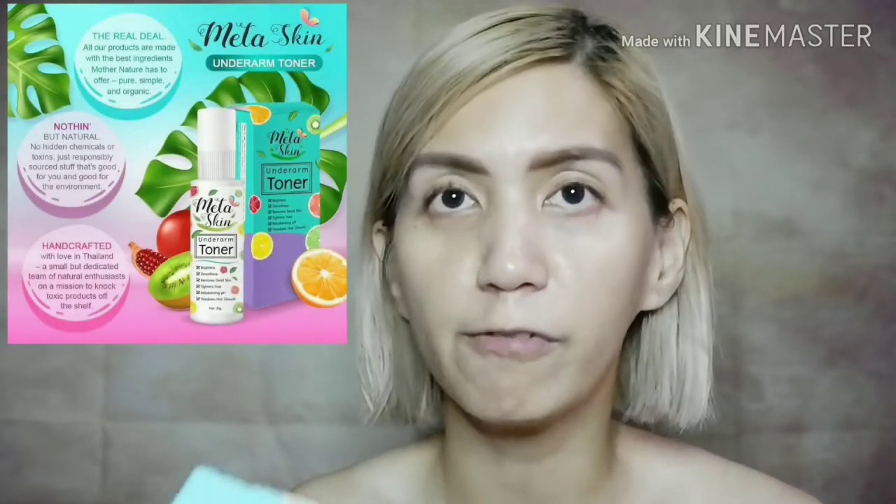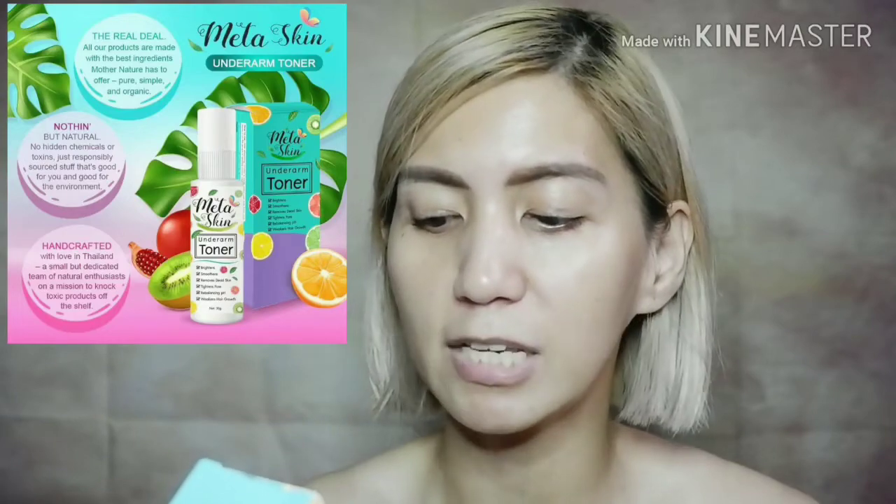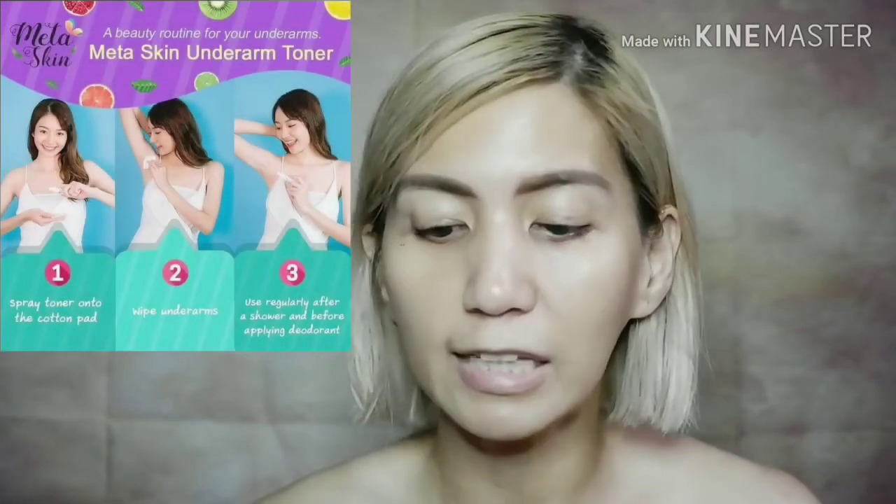And this is Meta Skin. This is for the underarms, guys. If you have a lot of problems with your underarms like sweating a lot, dark underarms, and especially yung chicken skin sa underarms natin guys — yun yung gustong gusto nating matanggal, diba? So if you want that removed or you want to improve your underarms, you might want to try this product from Meta Skin. First, this is their underarm toner — Meta Skin underarm toner. The benefits are that it brightens, smoothens, removes dead skin, tightens pores, rebalances pH, and weakens hair growth.